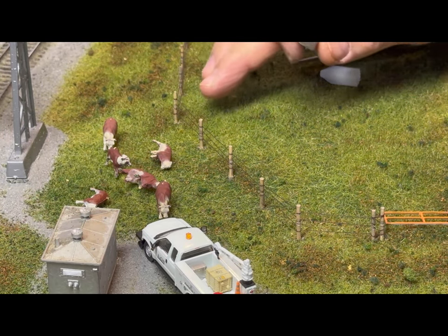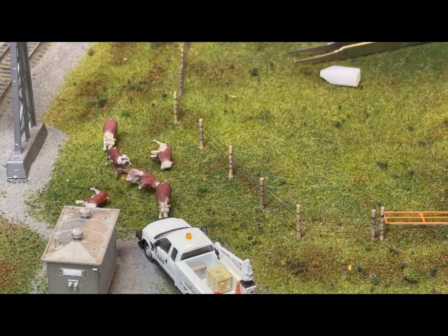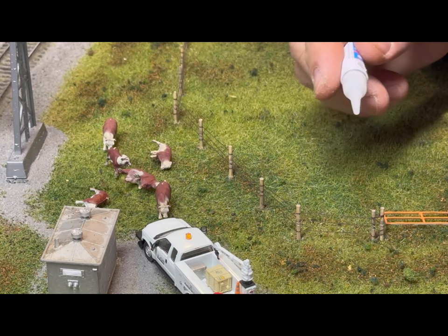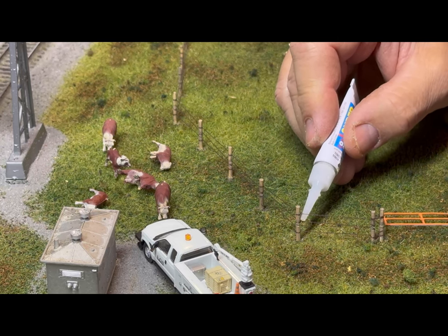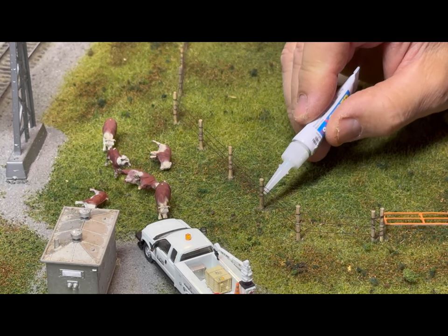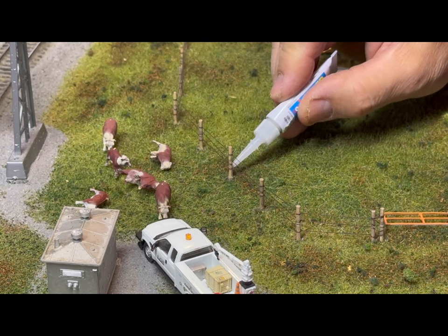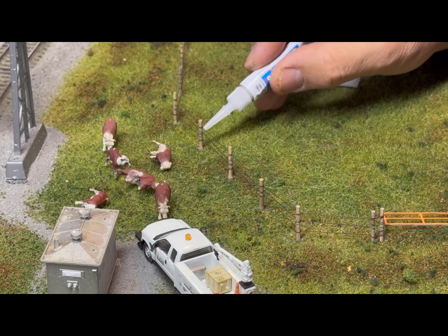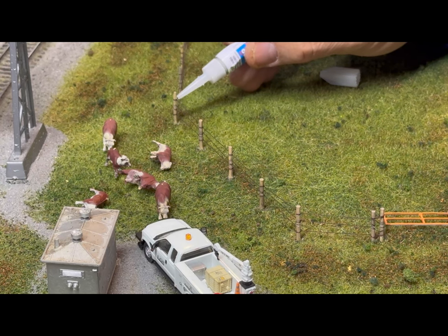Once you're satisfied with how the wires look — you don't have to be perfect because they're going to sag in real life as the animals push on them and the posts move with weather and stuff — just take the tiniest little drop of super glue and put it on each post where the wires meet. This actually went pretty quick. It took about 25 minutes to string the wire and get it the way I wanted it.